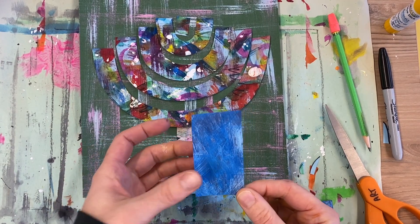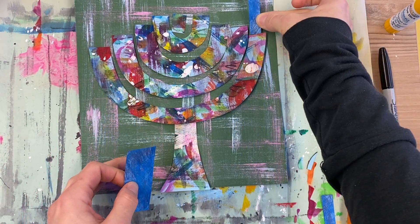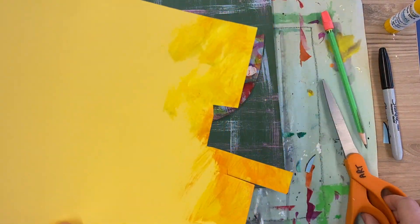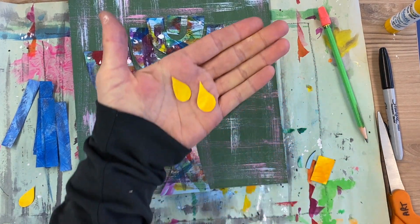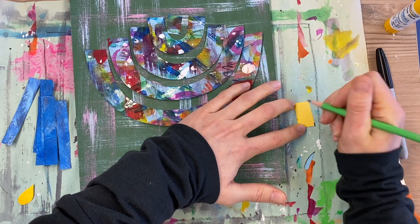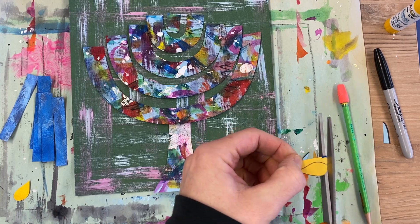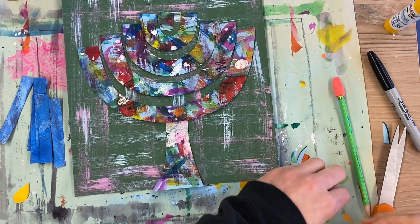Using blue paper or blue scratch paper, cut straight candles. I recommend cutting them thinner than your menorah so they fit inside it — you will need nine of them. For the flames, using your yellow paper, think about what a flame looks like. It's a little raindrop shape — wide at the bottom like a teardrop and skinny at the top. Cut out nine of these.